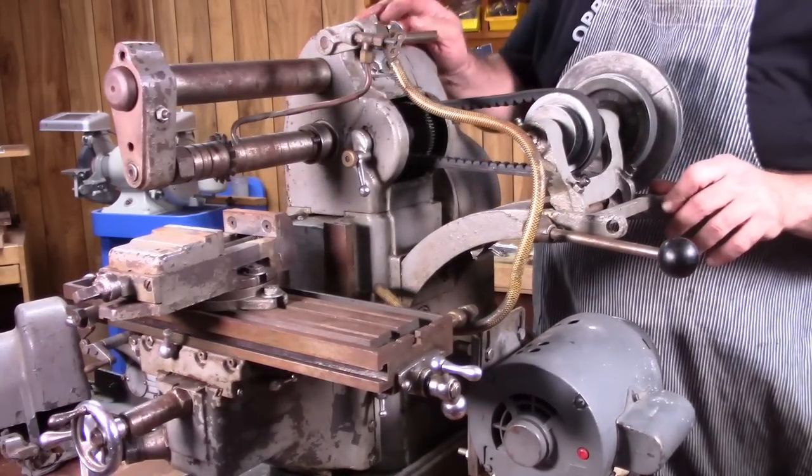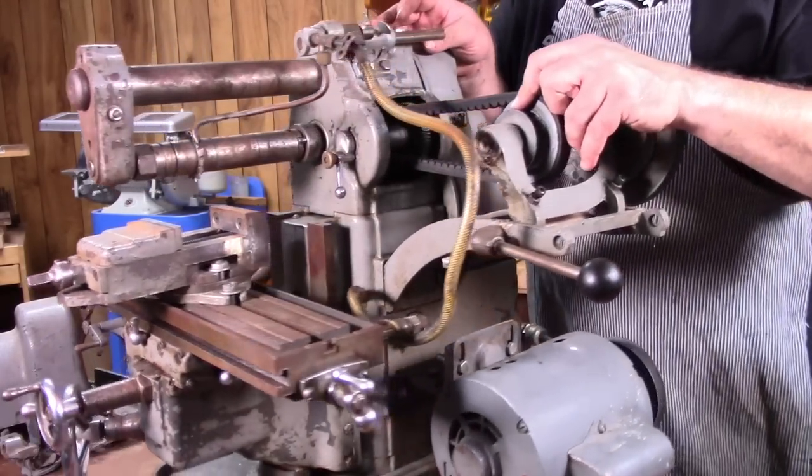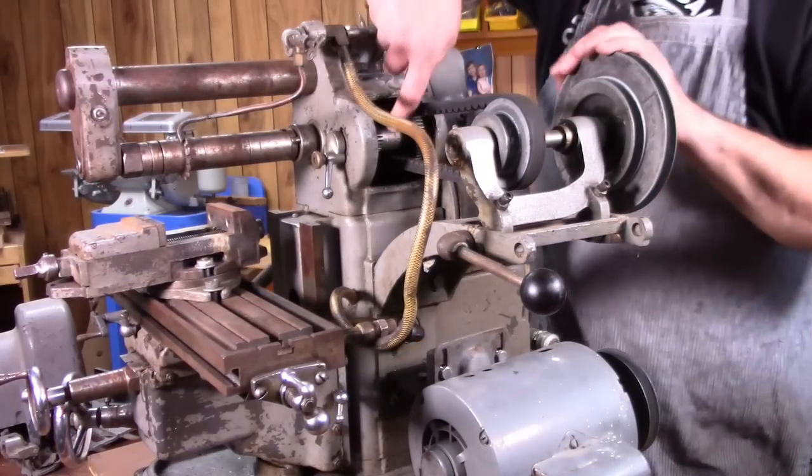Back gears — this model does have back gears, back in here.